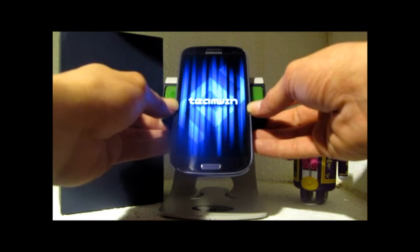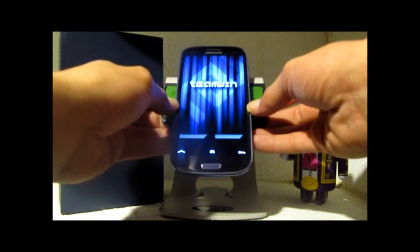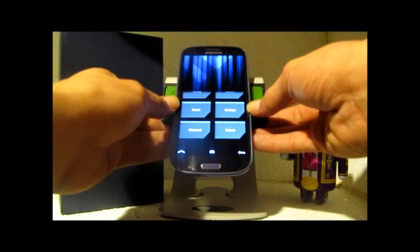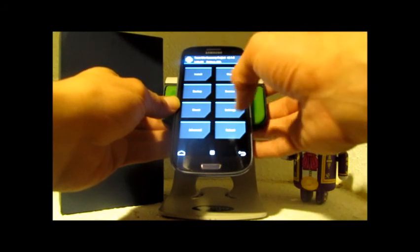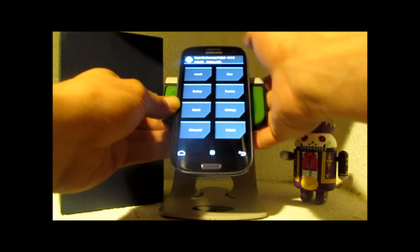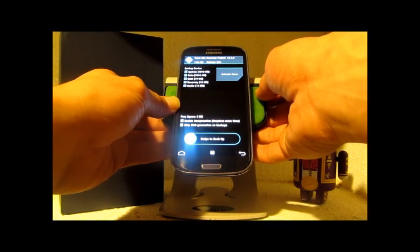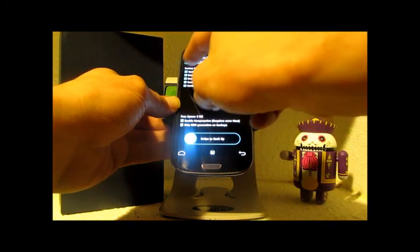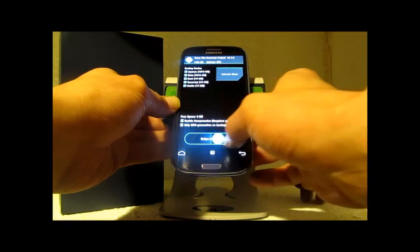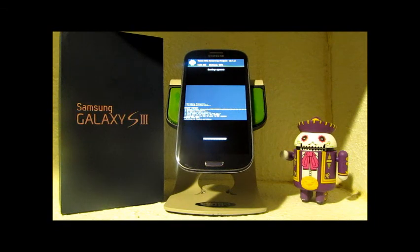I still haven't done my Galaxy S3 review video, so today I want to make a backup and do a factory restore on my phone. I'll show you how fast this is. For the backup we're going to backup the system, the data, and the boot — they're already selected there for you — and we'll let it do its thing.